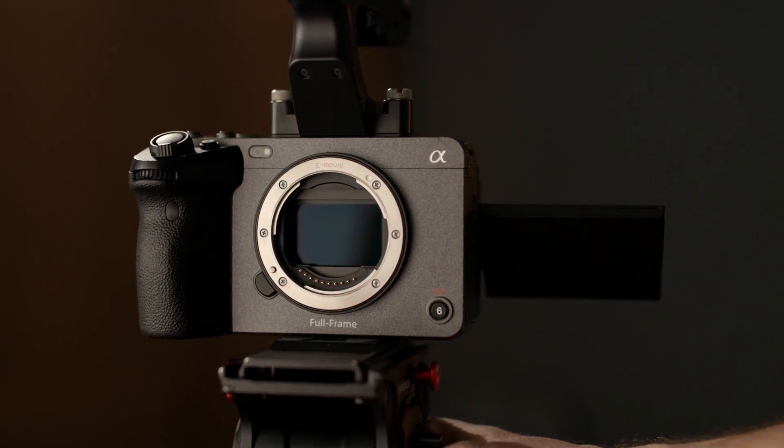The update for the Sony FX3 is very impressive, but maybe you shouldn't be using the new CineEI.